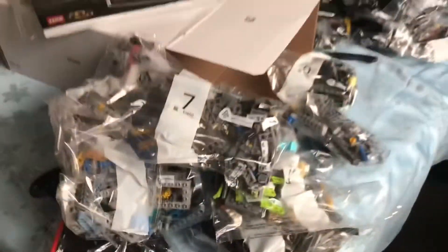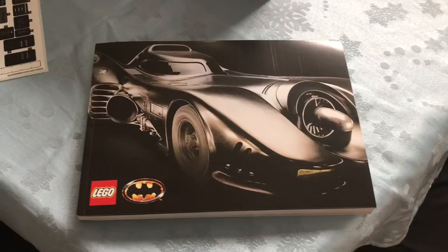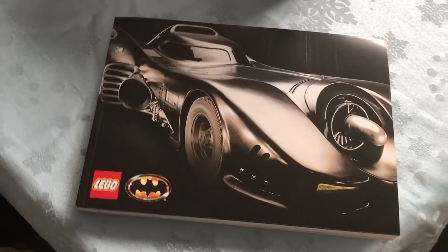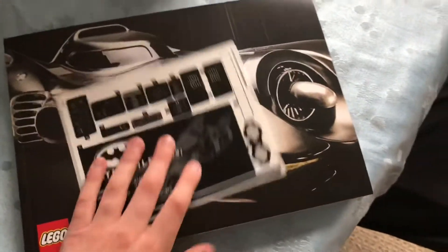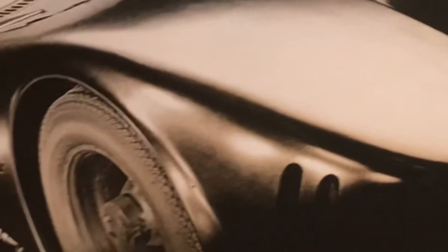This is a lot. I am very excited to build this. I might build it on stream. And I'm doing this extra for everyone who stayed till the end for some bonus content. Here is the instruction manual. Got your stickers.